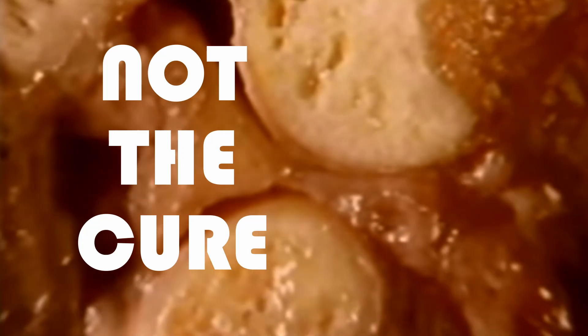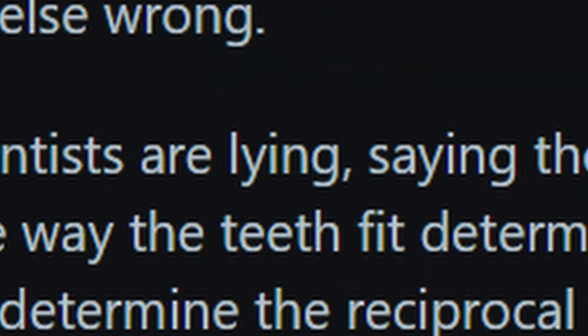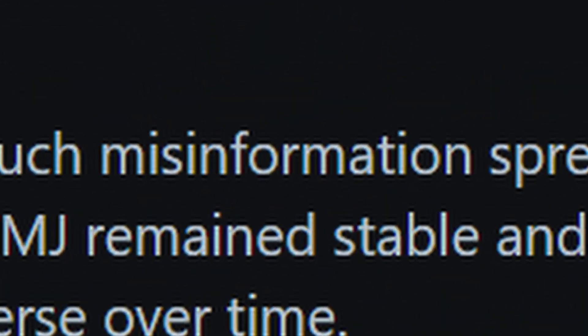Before I tell you what it does, I first want to tell you what it doesn't do. This is not the cure for TMJ disorder. In fact, some of you won't find any relief at all. I'm telling you this because the world of TMD is an ocean of scams, bias, and dishonesty, and the last thing I want to do is add to that.